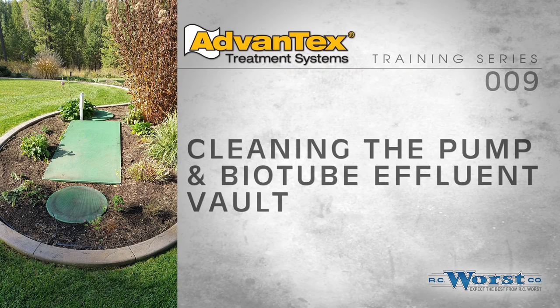Cleaning an Orenco BioTube Pump Vault screen cartridge can be fun for the whole family. In all seriousness, this can be a pretty nasty job, but one that must be performed occasionally to ensure proper treatment system function. Orenco BioVaults are not only used in the early AX20 Advantek systems, but also in pumping and step applications. The instructions contained herein will provide you with the guidance to clean Orenco Pump Vaults in any application.